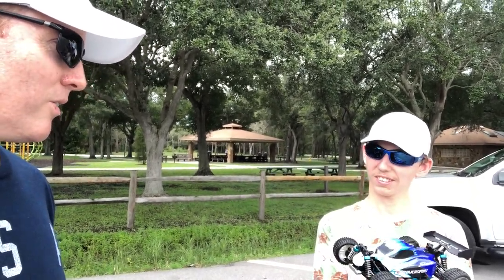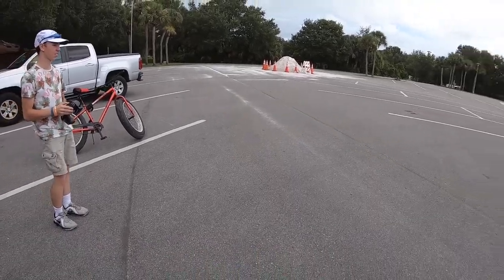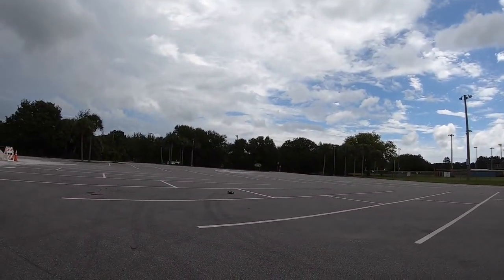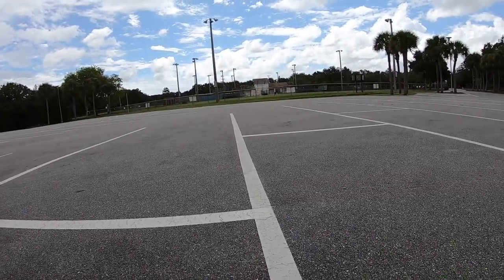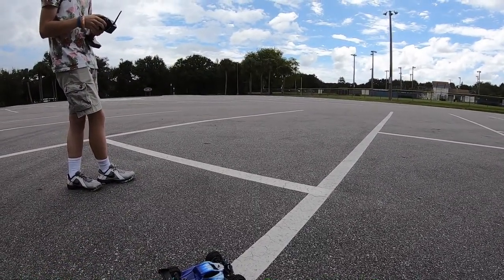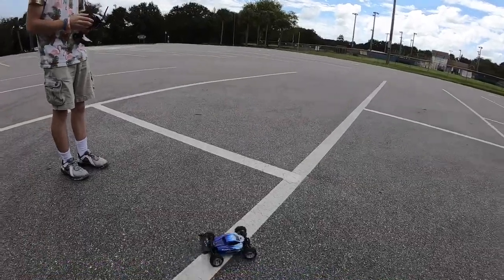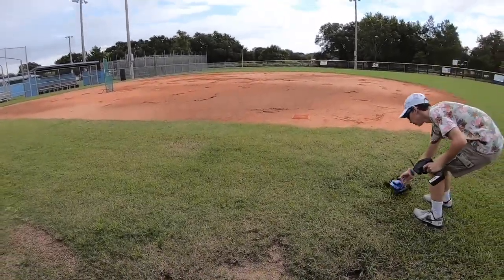Josh couldn't wait, and it's gonna rain here. Nice driver man! It rips! I'd say it'll be like 10, 15 minutes or something like that — it'll be fun just to run it on the baseball field. Yeah, we could do that. Alright, so we're running these things real quick because it's starting to sprinkle a little bit.